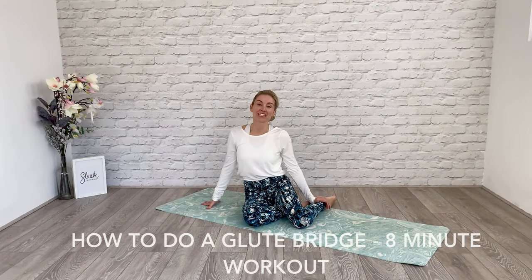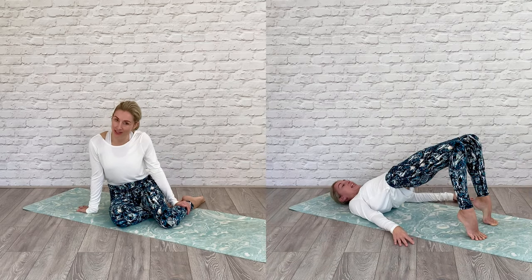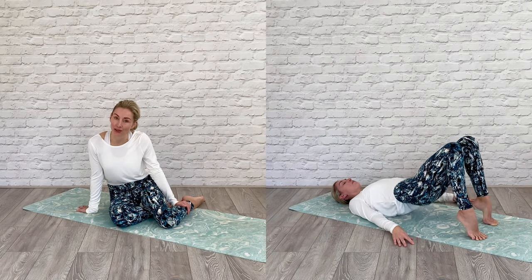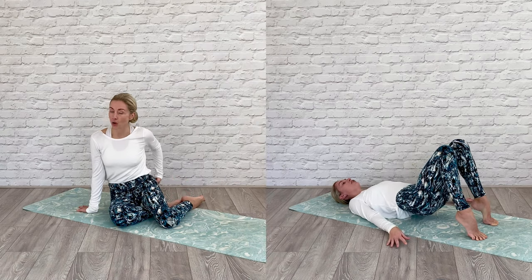Hi everyone, Flick here from Sleek Ballet Fitness. Today I am going to show you the right way to do a glute-working bridge sequence. There are lots of things we can get wrong, and I'm going to show you how to get them right and give you an alternative way to work in rotation to really hone in on the tops of those legs. So grab your mats, lie down, and let's get going.